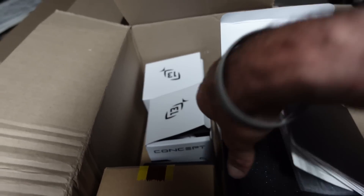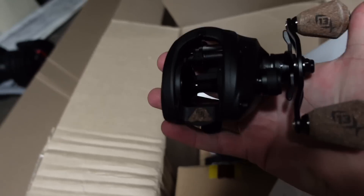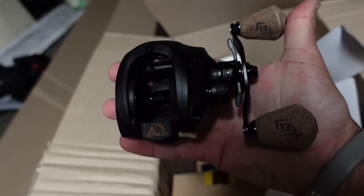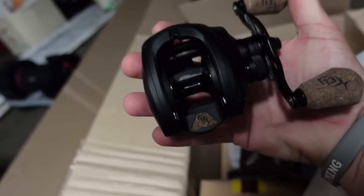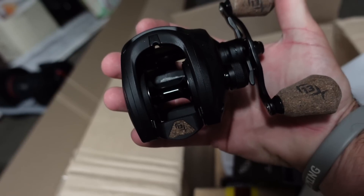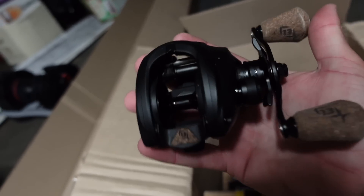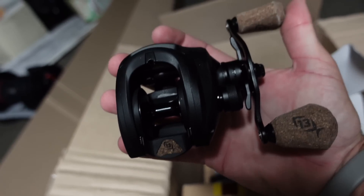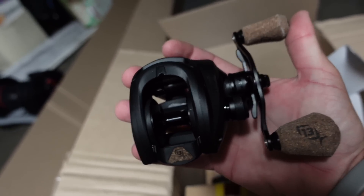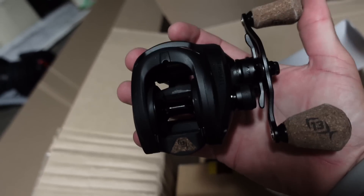That's the one that everybody's seen with those cork knobs. 90% of the time I'll be throwing that Concept A2 — it's just a super clean reel. Got the nice matte black with the cork knobs. I think it's got about 30 to 32 pounds of drag, so it's a super heavy drag system. That's why I like using these for punching, flipping, frogging, any of those high-stress braid applications.